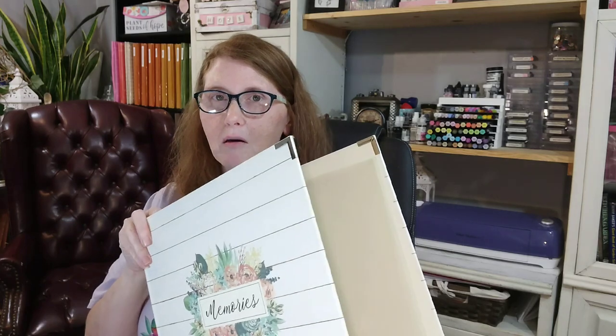Most albums come with 10 page protectors, which equals out to about 20 pages overall. My goal is to complete 22 pages — I'm going to have 10 double-page layouts and two single-page layouts for the front and the back, and that will make a pretty much complete album.